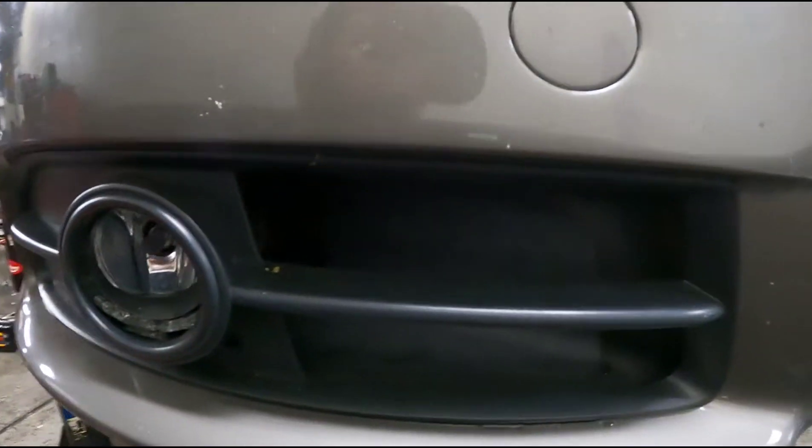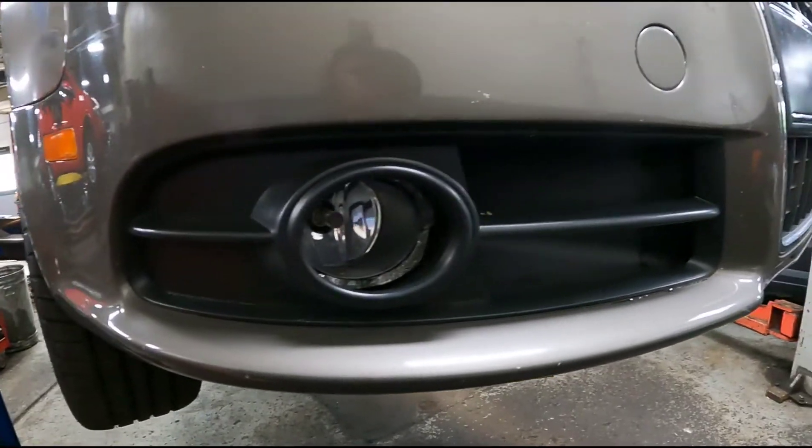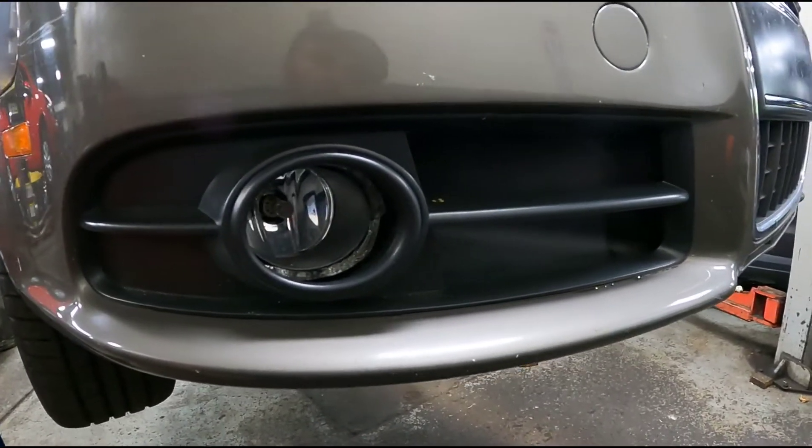Replacing the fog light assembly on a 2009 Audi A4. First step, you have to pull the front grille off.